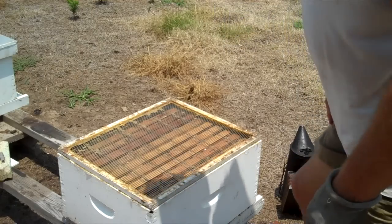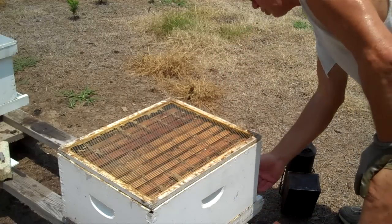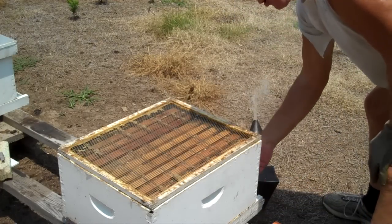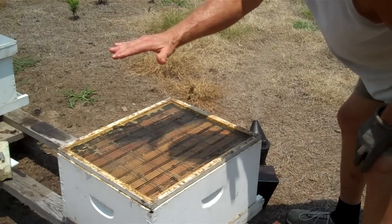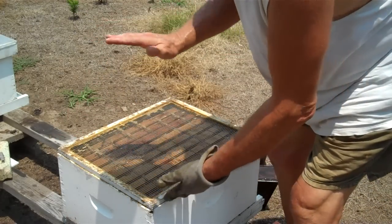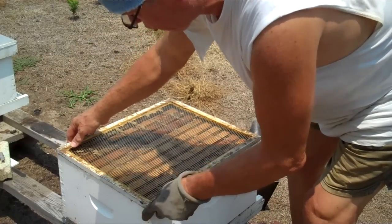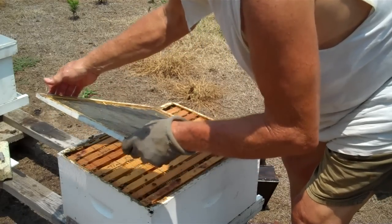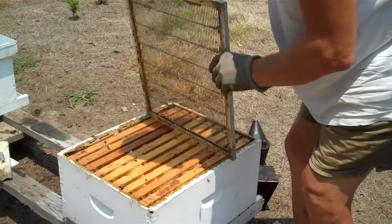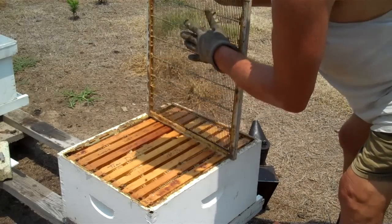Let them settle down — wait until the next day. Then smoke the entrance heavily. That will chase a lot of the bees up into the top brood chamber. Wait a few seconds, and with the top brood chamber sitting on the queen excluder, raise up the queen excluder with the top brood chamber on top of it. You have to do this fairly quickly. If you do it quickly, you will probably see the queen on the bottom of the queen excluder, because she smoked out of the entrance and she's trying to get into the top brood chamber.